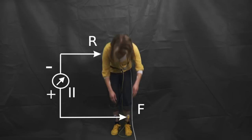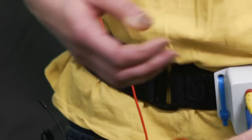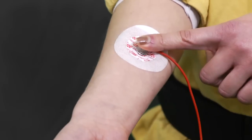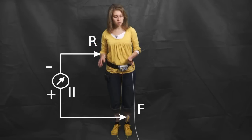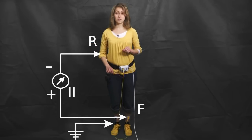For Eindhoven 2, the negative input — my red cable — is connected to the right arm. And ground, the blue cable, stays connected to the right foot.